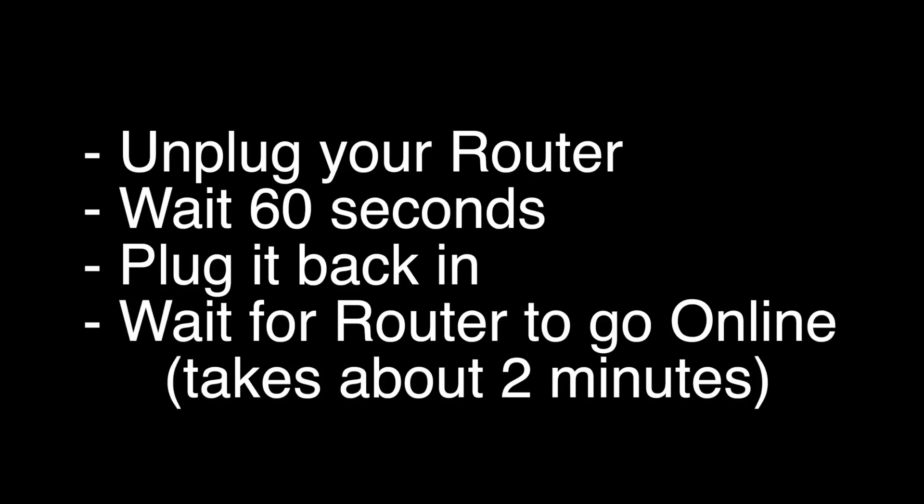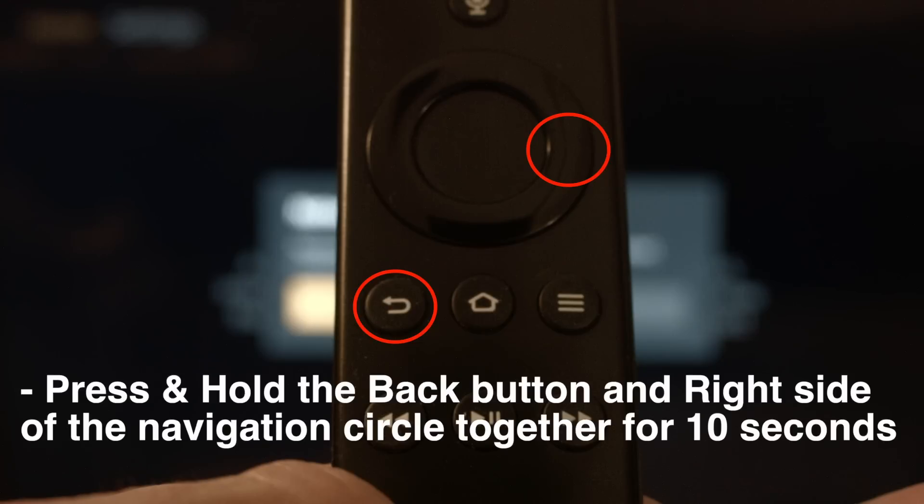If this solves your problem, great. If not, this last fix should almost definitely solve your problem. We're going to do a factory reset of your Fire Stick. This will erase all your settings and your apps and basically restore the Fire Stick to the way it was when it was brand new and you took it out of the box. To perform the reset, press and hold the back button and the right side of the navigation circle. Hold them down together for 10 seconds. A screen will then appear asking you if you want to do a factory reset. Say yes, and the reset should begin. That's our video for today.